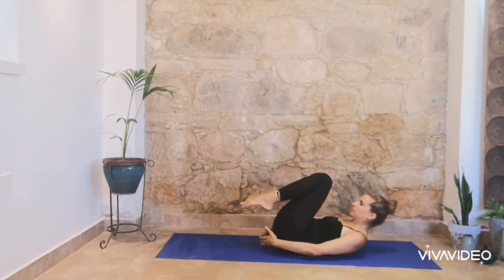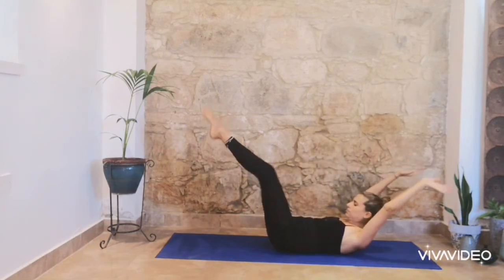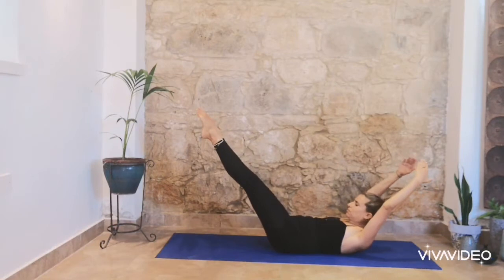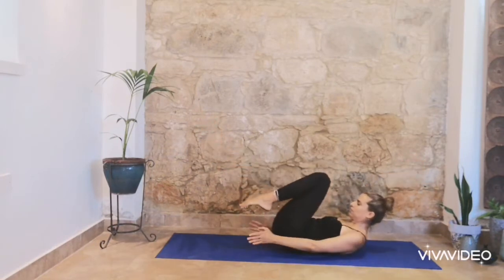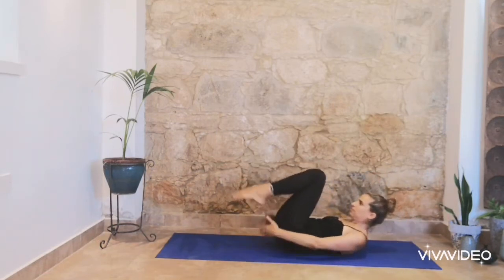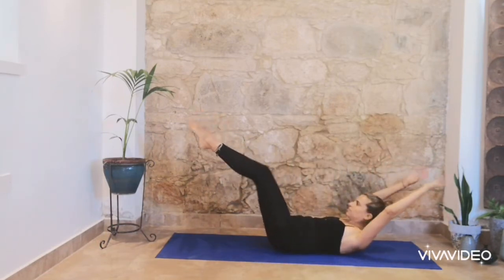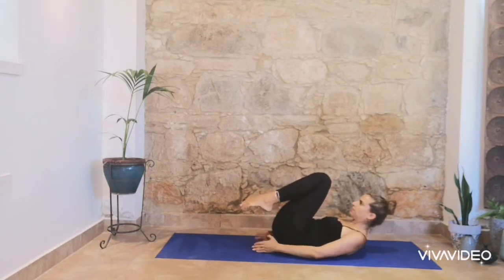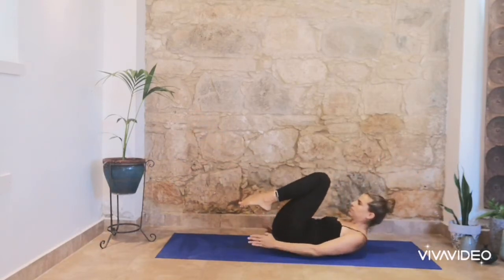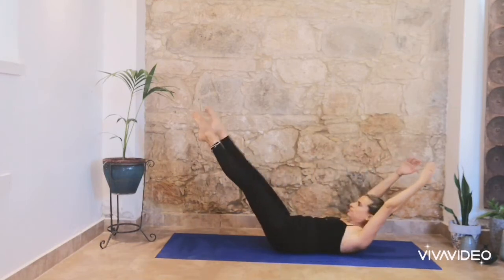7 more. Inhale and exhale. If you feel pain, you can support the back of your head. Breathe in and breathe out. Breathe in and breathe out. Try to extend your knees as much as you can and try to lengthen. In and exhale.